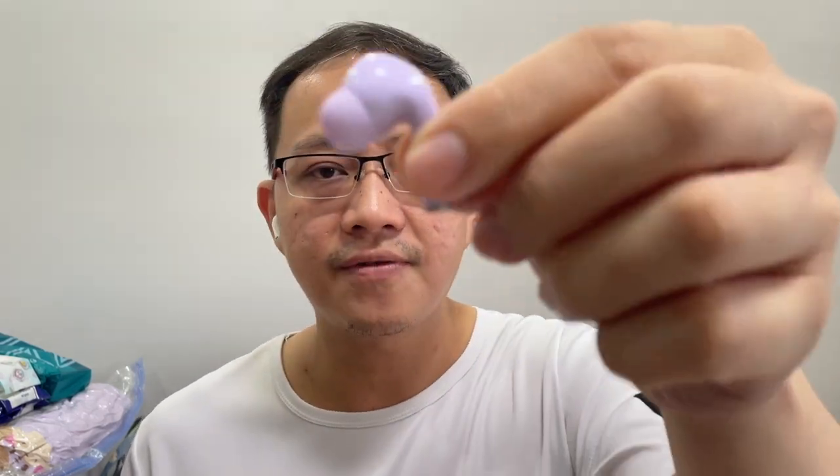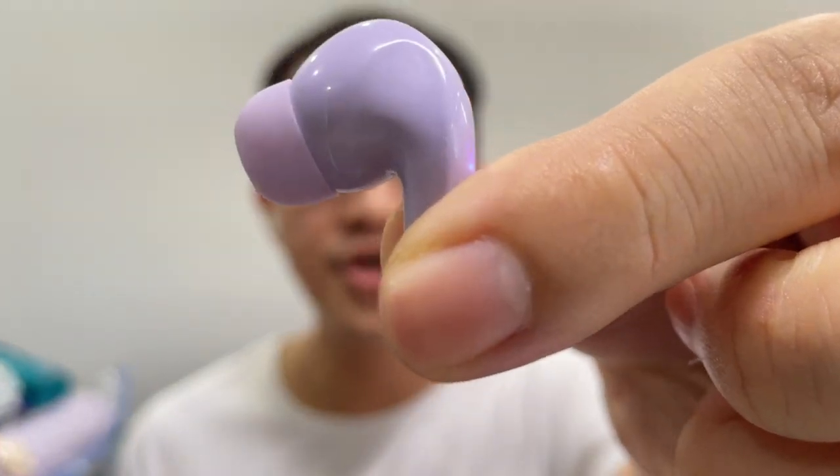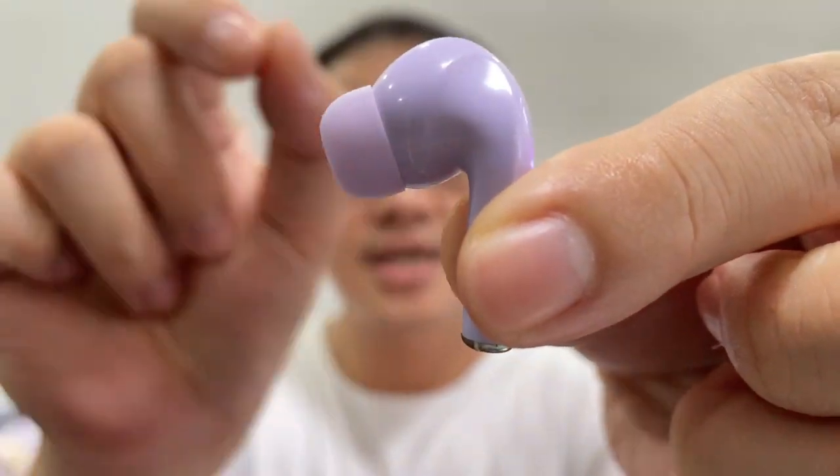The earbuds themselves have a pretty short ear tip, so they don't go very deep into your ear canal — just slightly inside — which doesn't cause a lot of discomfort. One good thing about the W3 when wearing them is that they don't trap heat and don't cause ear fatigue. I feel very comfortable wearing them for three to four hours straight.